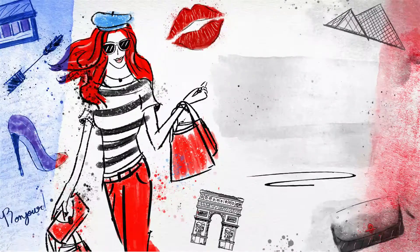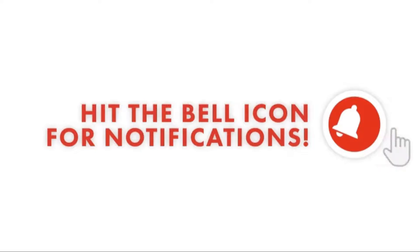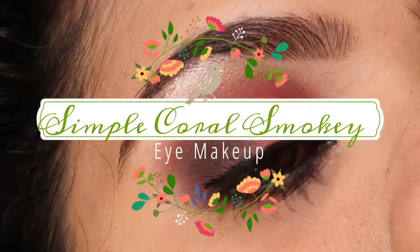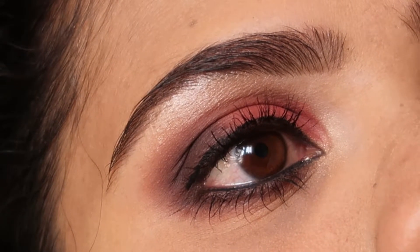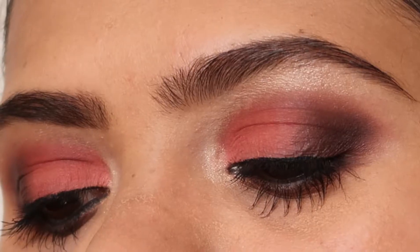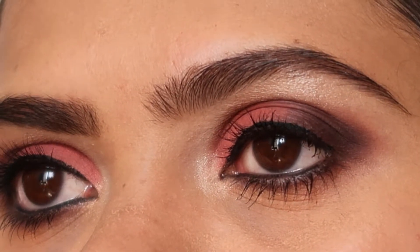Hi guys, welcome back to my channel Shimmers and Polishes. If you're new here, I create eye makeup, nail art, crocheting, and DIY videos. Don't forget to hit the subscribe button and the bell icon for notifications. In today's tutorial, I'll be showing you how to create this simple coral smoky eye makeup look. All the products I've used will be mentioned in the description box below.